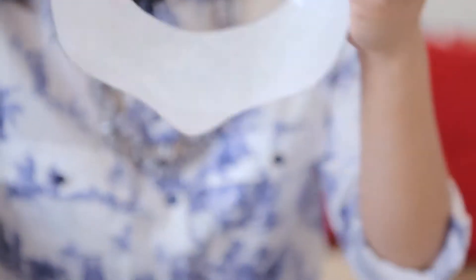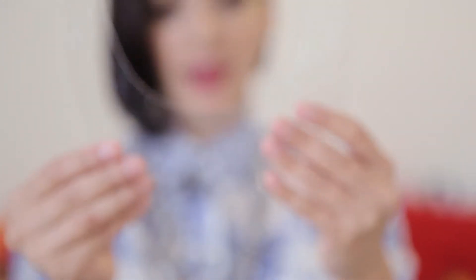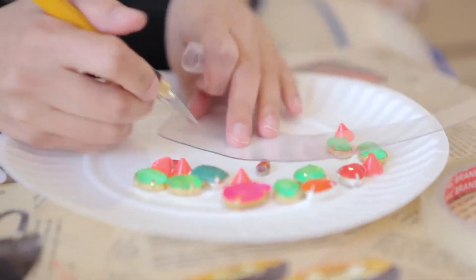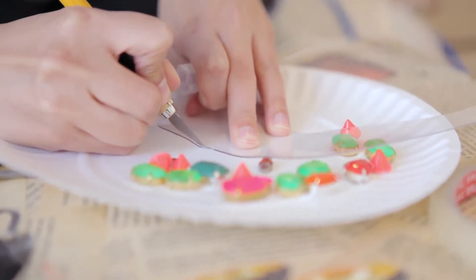You will have to hold it in place towards the end because obviously the pattern gets less and less. The reason I say have a paper plate on standby is because sometimes you get a little bit of messiness, so in those cases take the blade and just neaten things up to make it look professional.